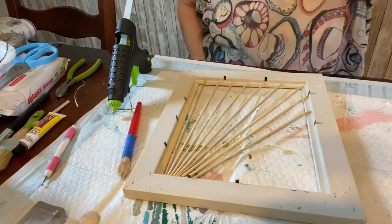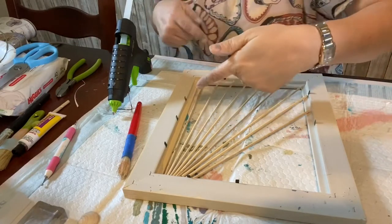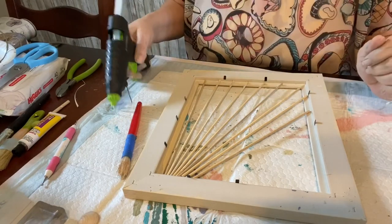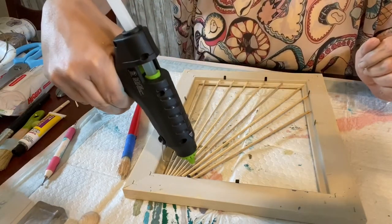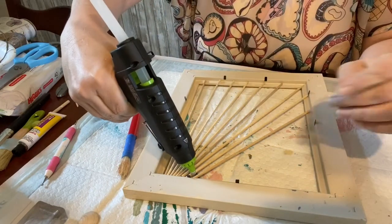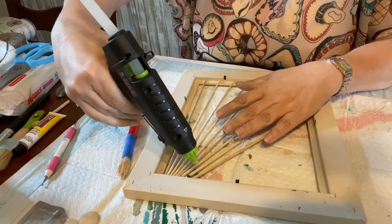I had cut the skewers down to fit in almost like a starburst pattern inside the frame. So from here I'm going to come in and hot glue them down so that they don't go anywhere.